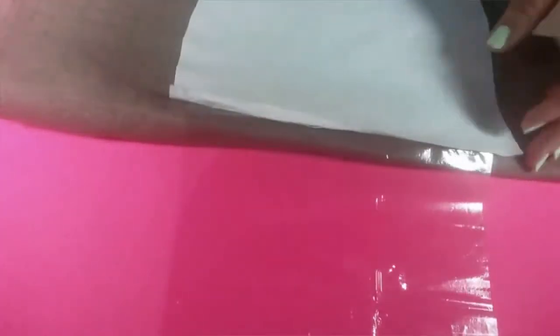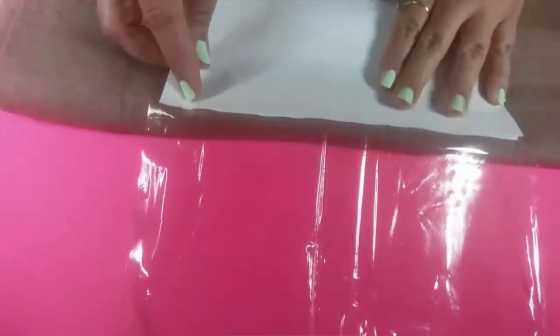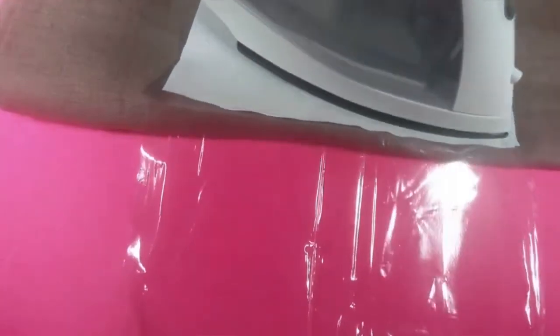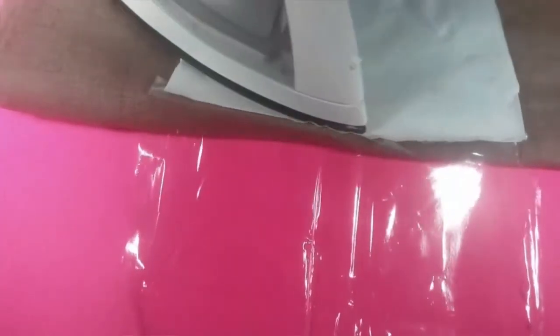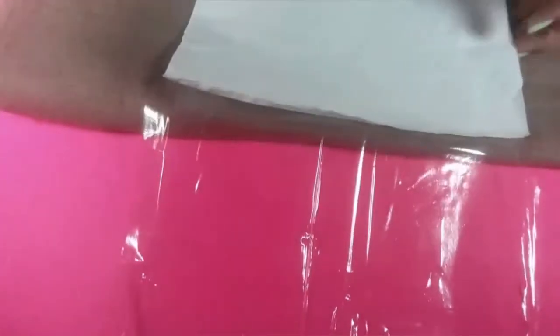Now we're going to iron the sides. I did put a piece of wax paper over it and something under it — I didn't want to burn my table. This will keep the two pieces together. This is for the notebook. Go ahead and do each side, but leave one side open of course because we have to put the liquid in. Don't seal all sides or you'll have to start all over, and that's no fun. Okay, this is the second side.